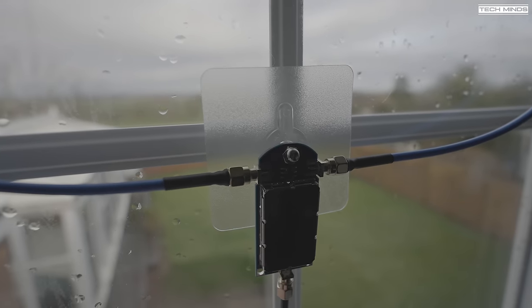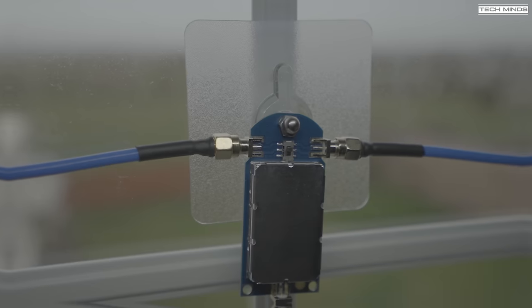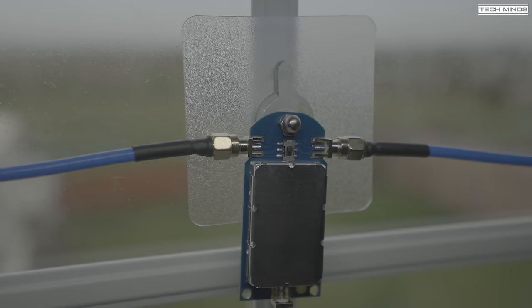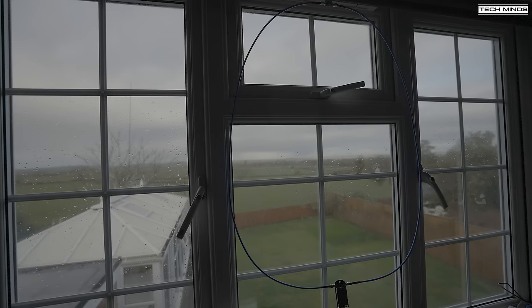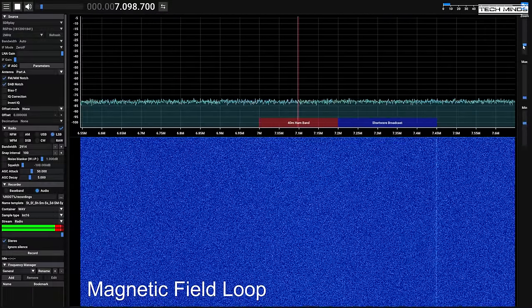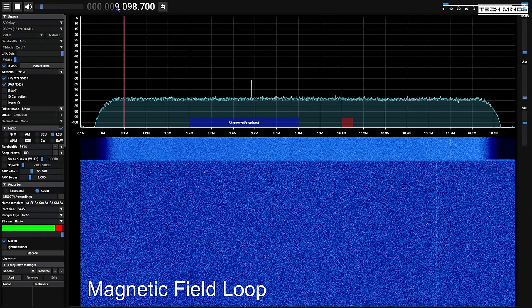A couple of neat window mounts are provided which I'll use for this test. The upper and lower PCBs do have mounting holes, so potentially you could attach it to a piece of wood or a garden fence. However, there are no enclosures for the amplifier board or the switch board, so unfortunately it's not waterproof as-is. I'll be testing this antenna installed on my shack window on the first floor of my house. Let's go ahead and perform some reception tests across the HF bands.